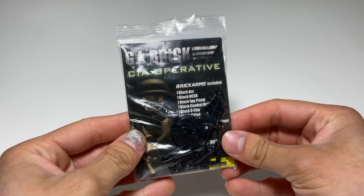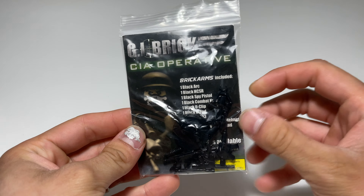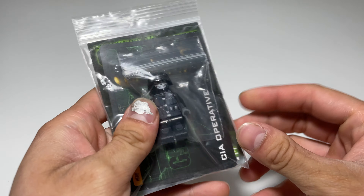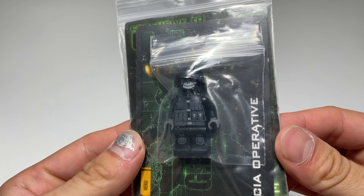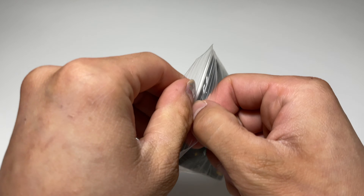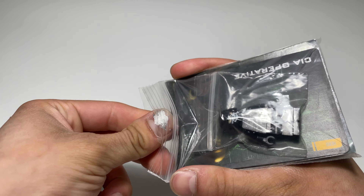That's super cool. This is the GI Brick CIA Operative. It includes some Brick Arms weapons, and Eclipse Graphics printed this minifigure right there. I also have a special head here I want to compare that is made by Citizen Brick, so we're going to take a look at all of this right now.